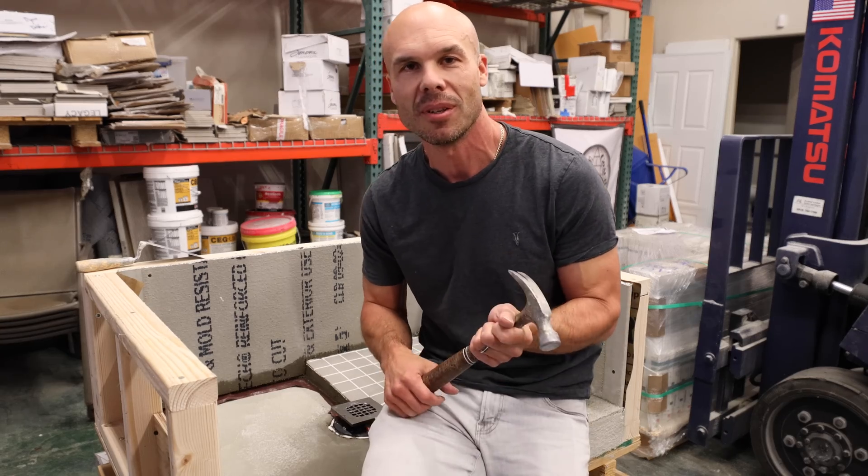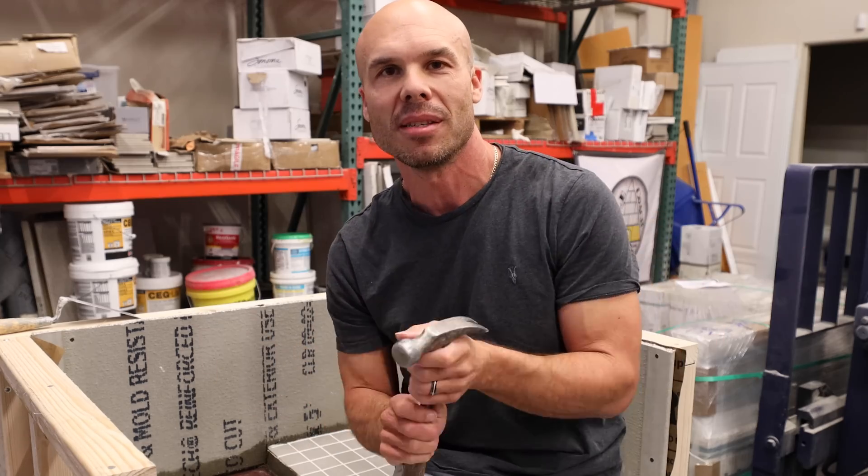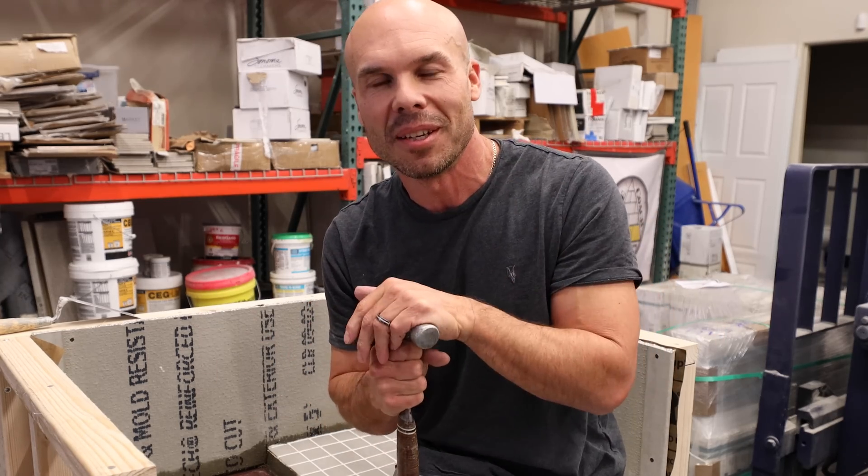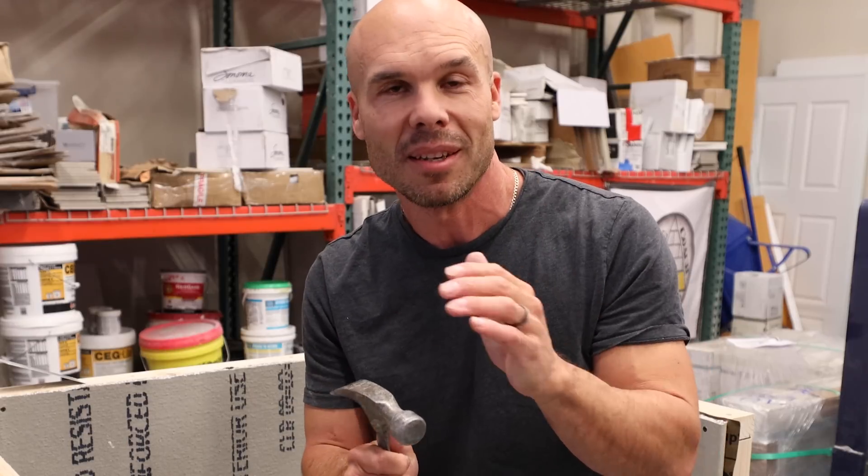I'm super stoked you chose to watch this video today with all the other amazing YouTube content out there. I'm truly humbled that you chose this video, so I'm going to do my best to make it a good one.